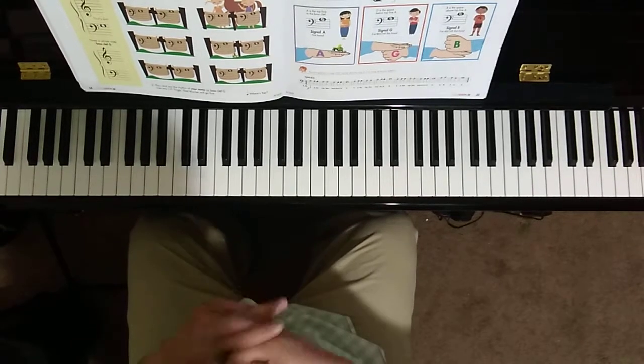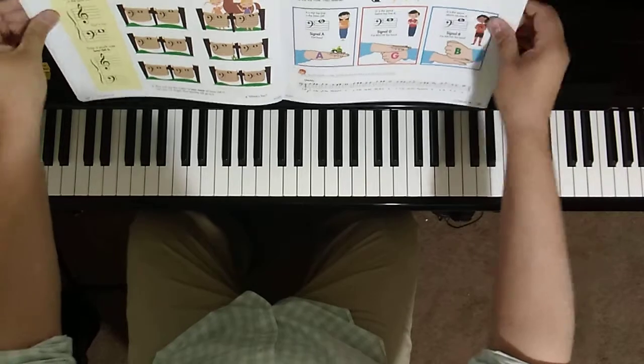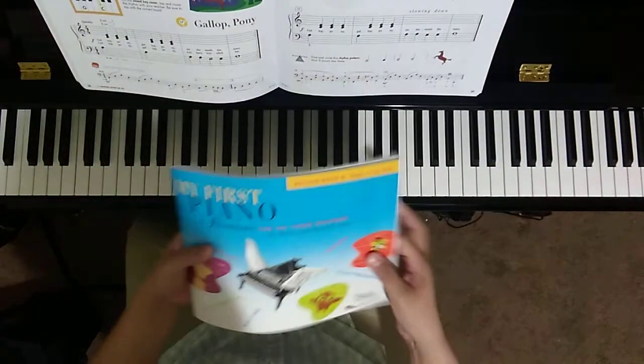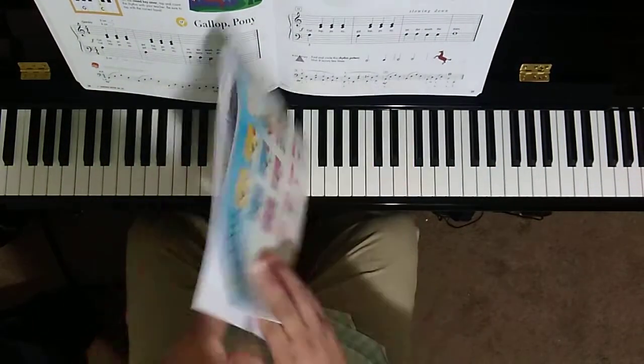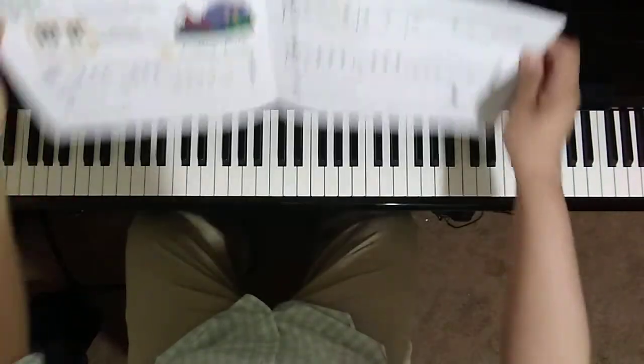Hello, welcome to today's lesson video. We are on pages 38 and 39 of my First Piano Adventure Writing Book B, Steps on the Staff. These are the writing activities that go along with Gallop Pony.